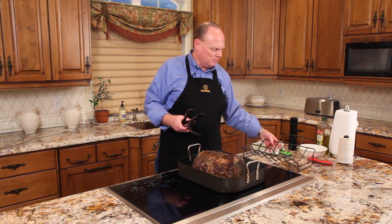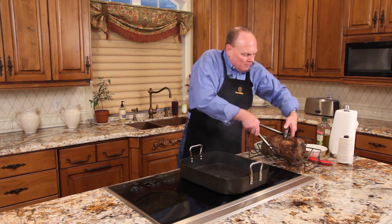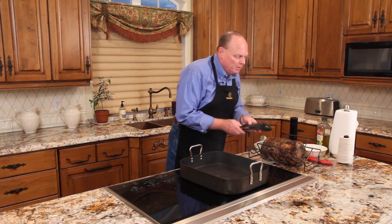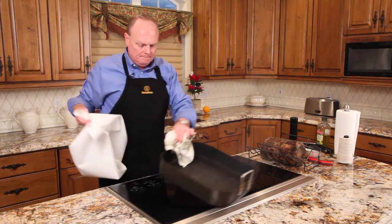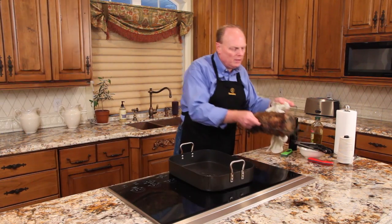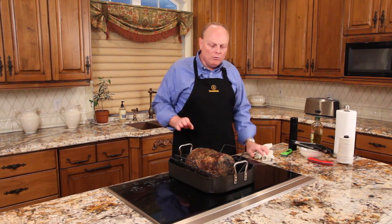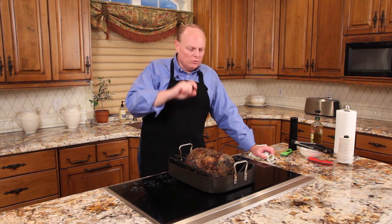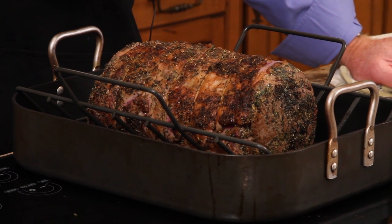It's browned just lightly all over — took just a few moments. We're going to take it out and set it on the rack. We've browned it in the pan we plan to cook it in, so that we save on doing dishes. We'll wipe out the excess oil. Now we've only just barely browned the outside. We don't want to cook any of the meat. The idea is to get the meat medium rare from end to end without a white grey band surrounding the meat. So we've browned only the outer layer with high heat — ready to go to the oven.